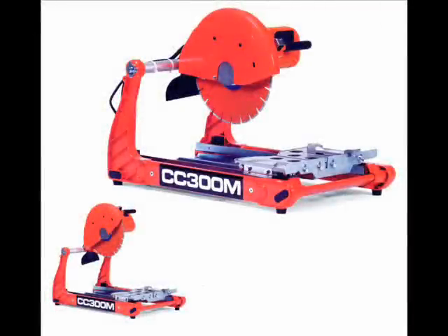The CC300M is our most value-priced paver saw and it features a 2 horsepower motor with a blade capacity of 14 inches.